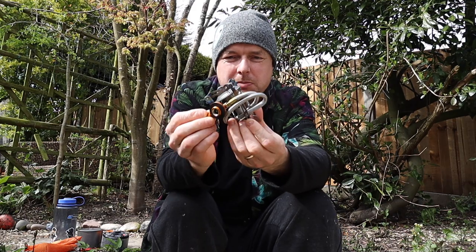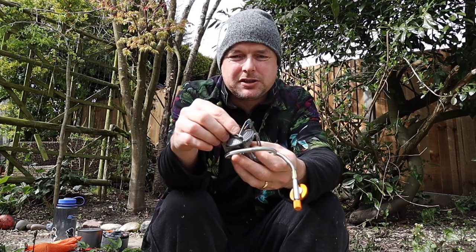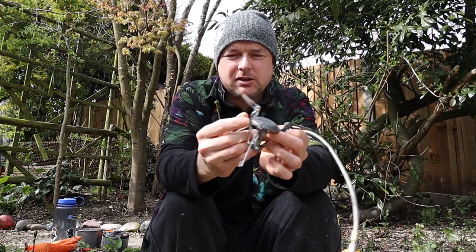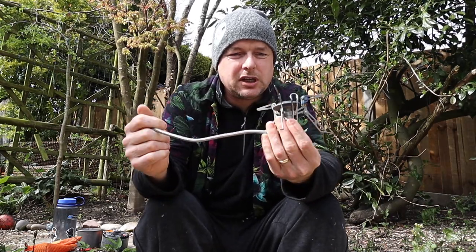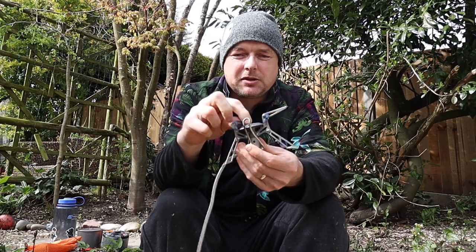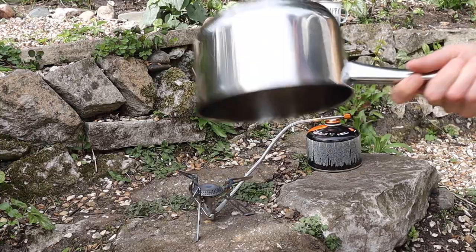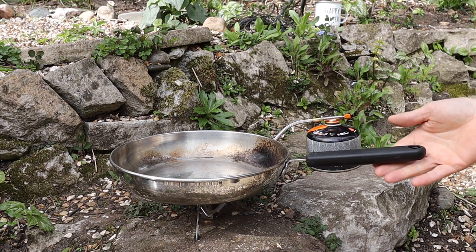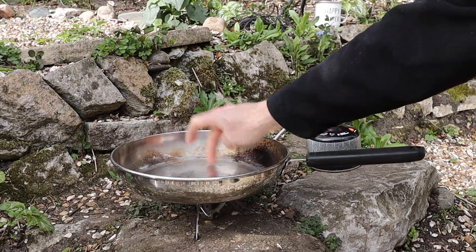Size-wise, while sit-on-top stoves are always going to be smaller, this is reasonably small and packs up nicely. These top bits open out for your pots to go on, the legs just open out to give a nice wide stable base, and these arms that fold out are a decent size so you can get a good size pot on here, as well as a small one-person pot, which is what I generally use it for.